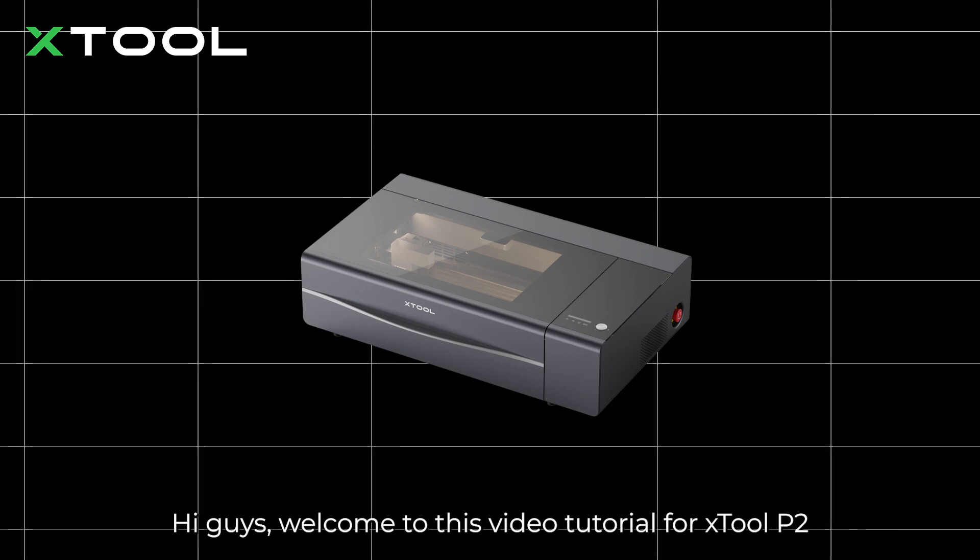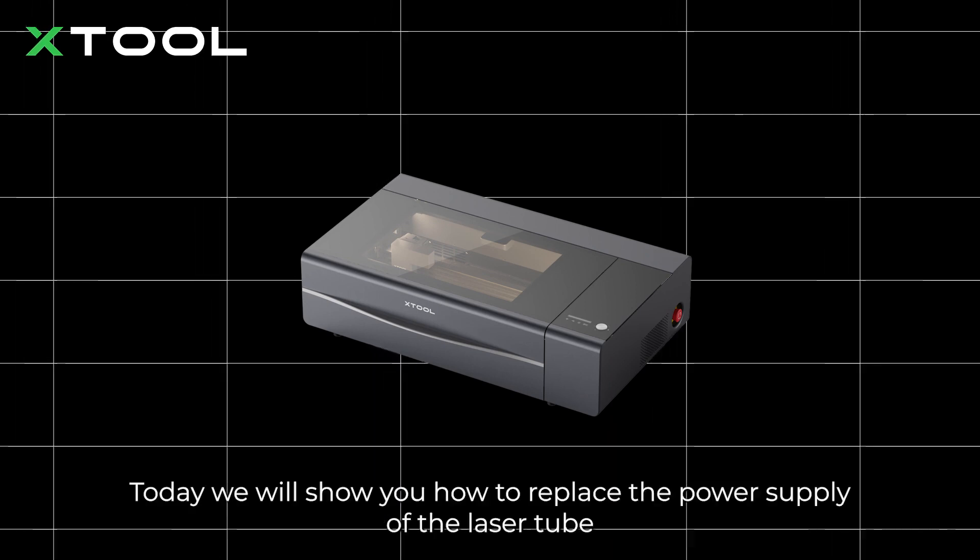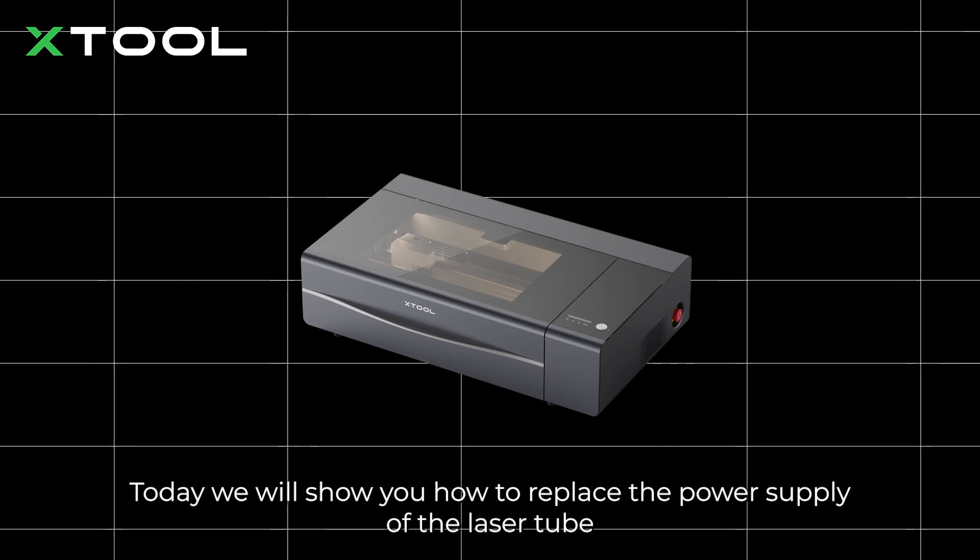Hi guys, welcome to this video tutorial for Xtool P2. Today we will show you how to replace the power supply of the laser tube.